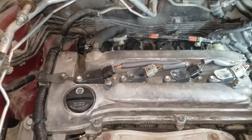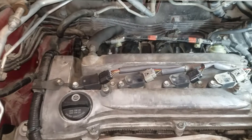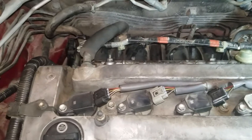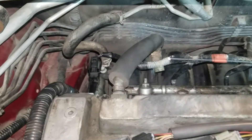Working on the 2009 Pontiac Vibe GT with a 2.4 liter 2AZFE motor — a popular Toyota Camry and Matrix motor, same thing. Working on the variable valve timing, or oil control valve.